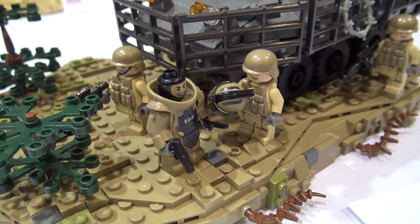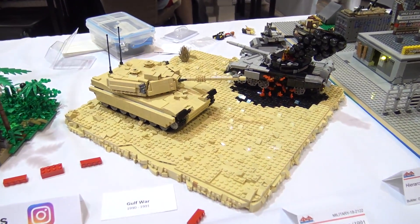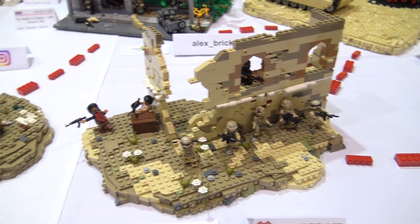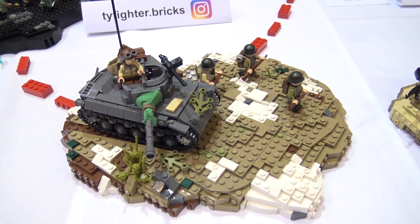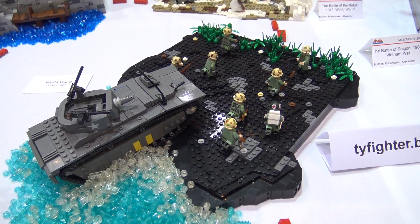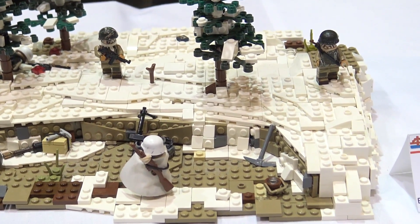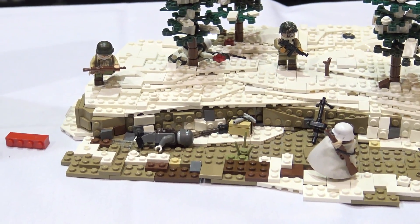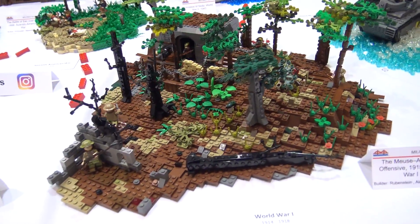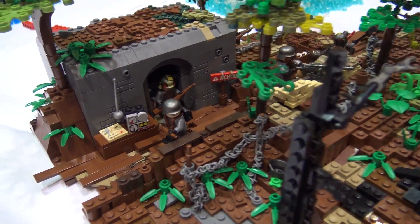I'd like to ask you guys some general questions about the collaboration. How did you decide that the three of you were going to work on this? Last year we all met at the convention. Ty and I had known each other, but we met Travis, and we decided towards the end of the convention that it'd be really cool if we could do something with so many different wars that could encompass all of American history. We had done individual war models, but we thought it'd be cool to have a bunch of small builds as a collaboration. So we planned it for next year, started early to get ideas out there — what wars would we do, who would do them — and then we started to build later.